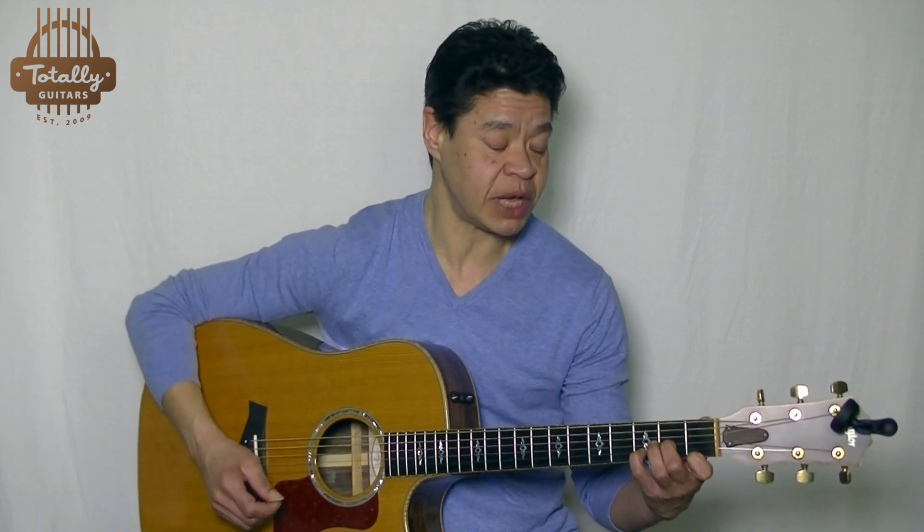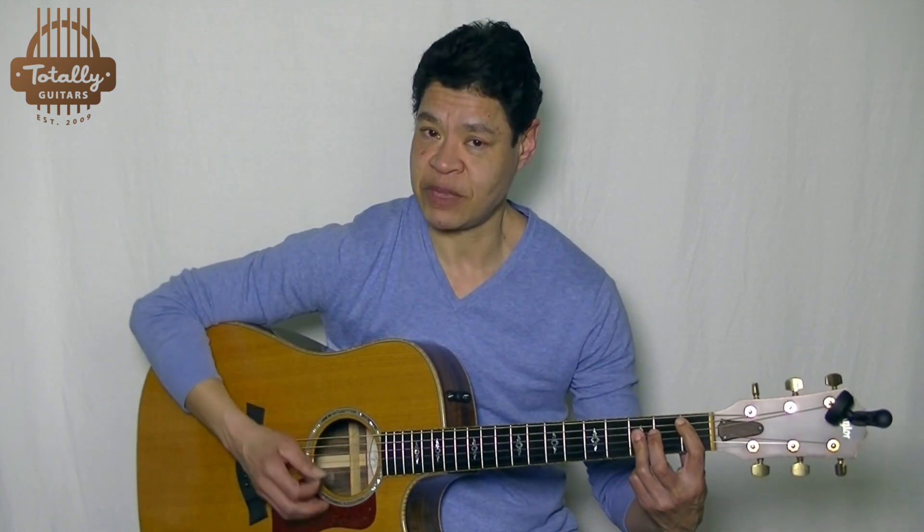Then the chorus — the part of 'I know nothing stays the same' — all of a sudden changes to F, so now that is chord I. It moves through the same progression: chord VI, which in that key is D minor, then chord IV, Bb or up here, and back to I. So quite a bit of the song is in this key.